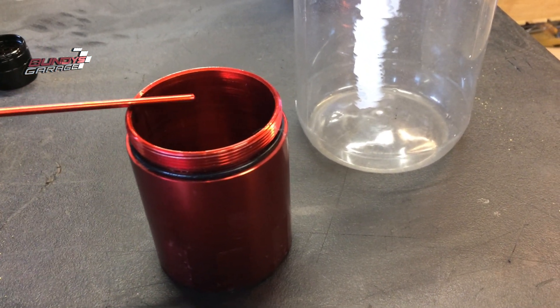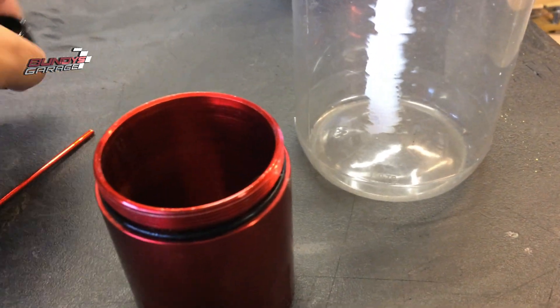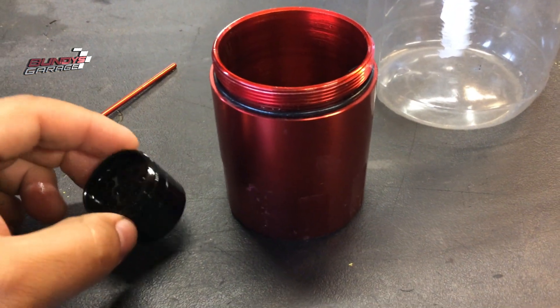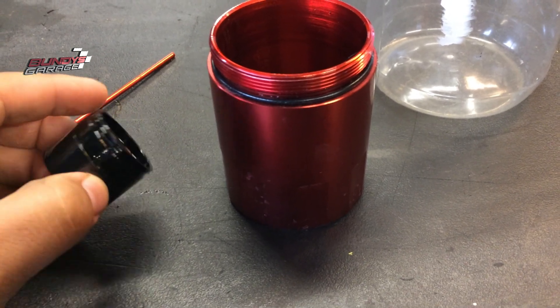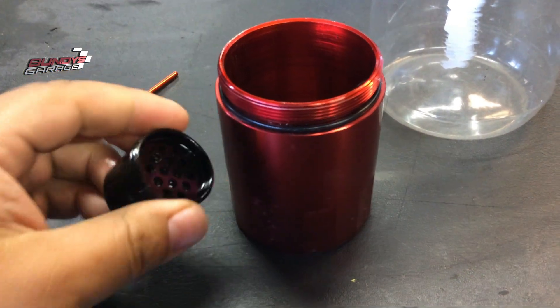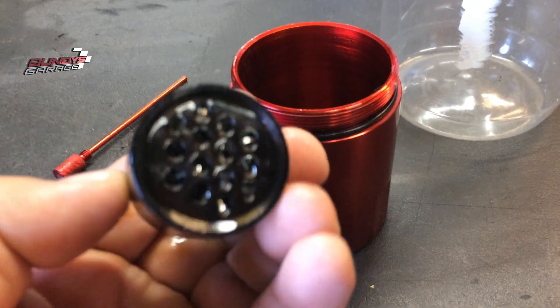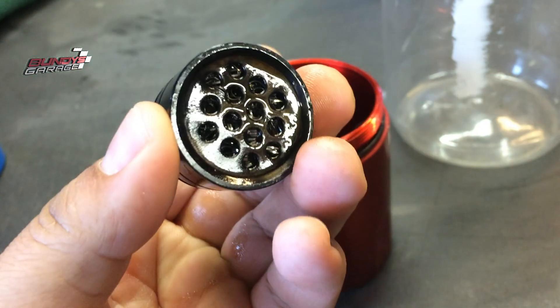I've seen really expensive ones and really cheap ones — I think this was about $30 if I'm not mistaken. What I like about it is it has this little baffle on top, and inside the baffle there's steel wool. You guys can see that — the steel wool captures all the oil coming through.